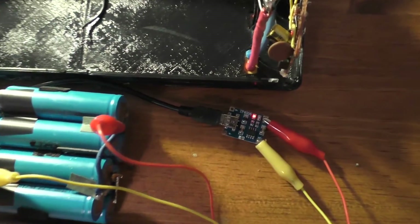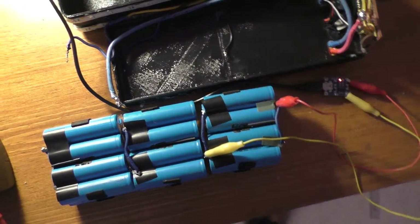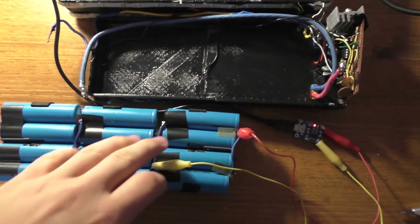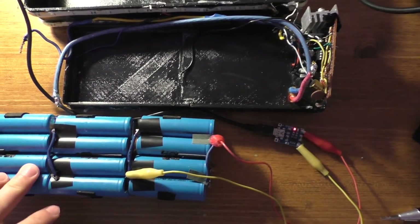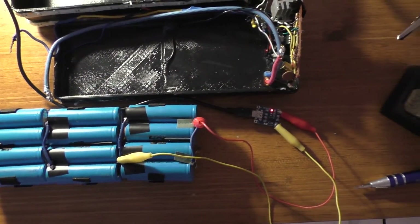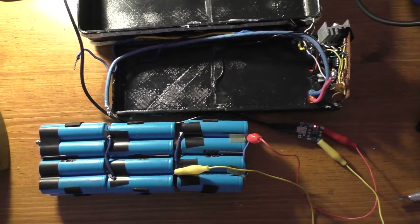We're just going to let this sit for a while. Right now, with the charger across the batteries, they're at about 0.9 volts — they were at about 0.7 volts before we started charging. We're going to let these charge up and see what happens. It's probably going to take a day or so to charge off of something like this.